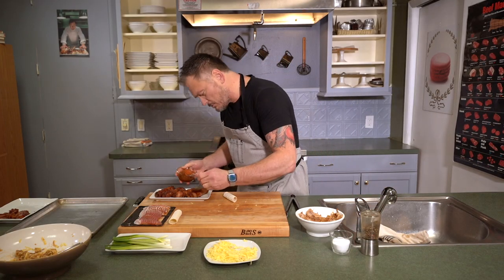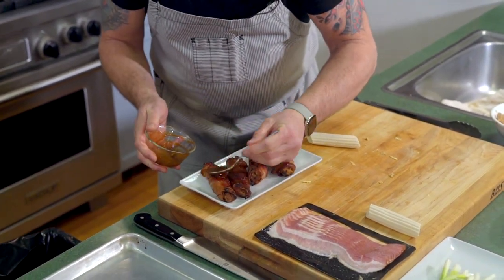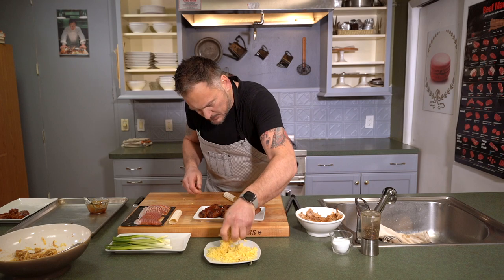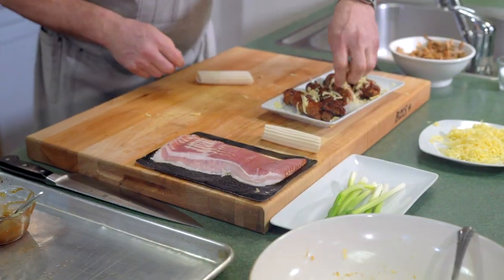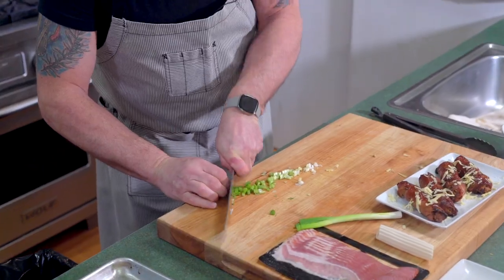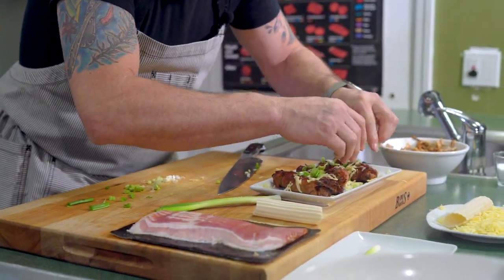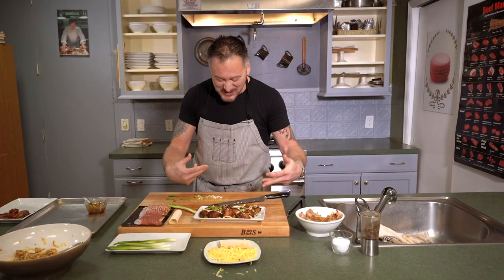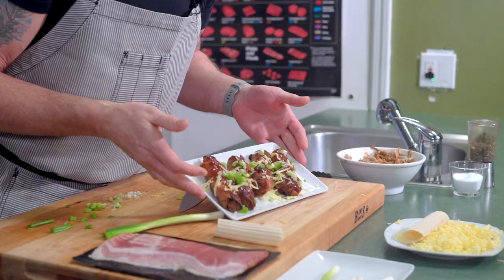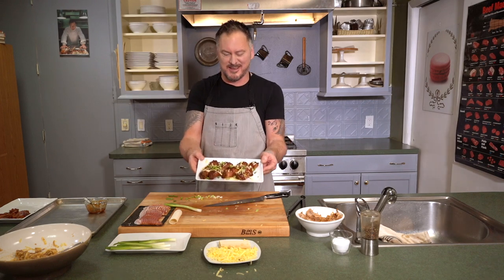Why not a little more barbecue? A little bit of smoked gouda. We're gonna go with some chives. There you have it - some South of Mad Love shotgun shells. You're gonna enjoy this, take it home. Feed it to everybody in the family, and you've been watching South of Mad Love.